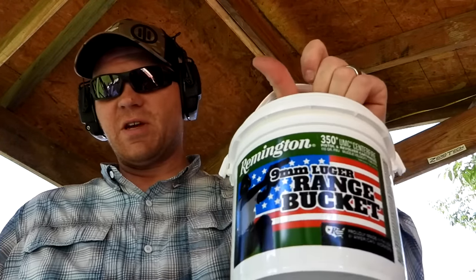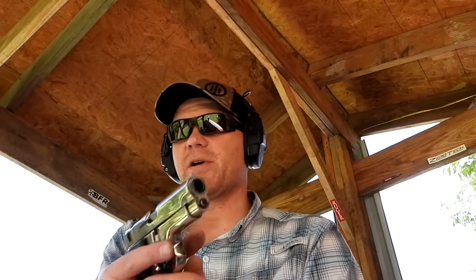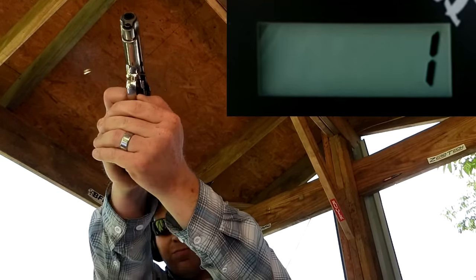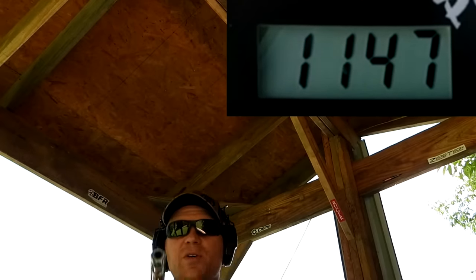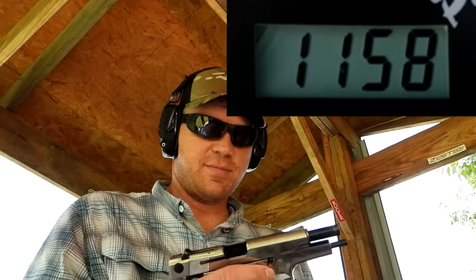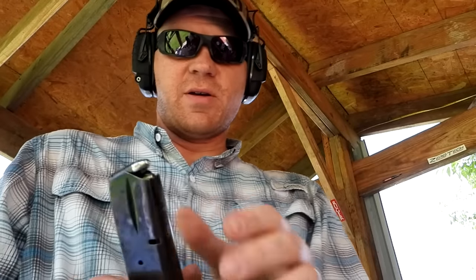Here we go — three of those 115 grain Remingtons. The box says 1145 feet per second, let's see what the chronograph reads. We got 1116, 1147 — about what the box says — and 1158. We'll call the average on those Remingtons about 1135 feet per second.